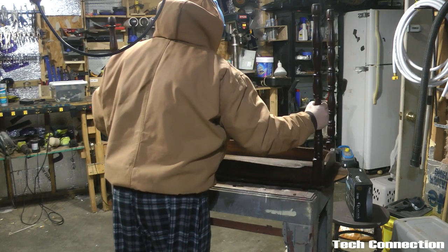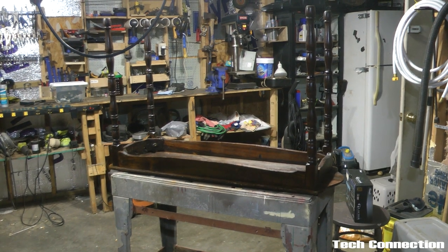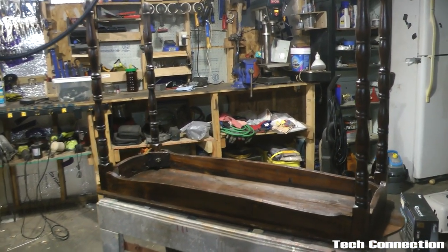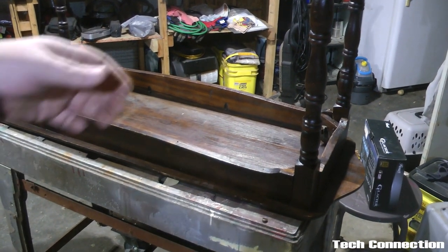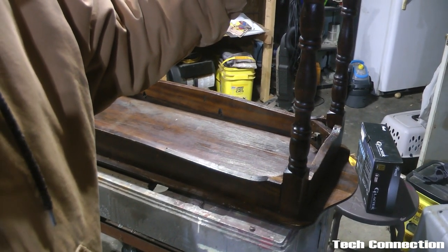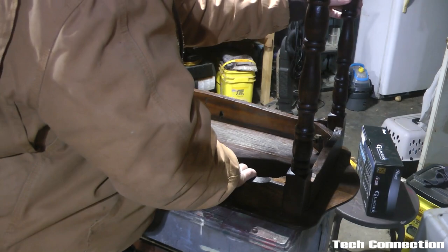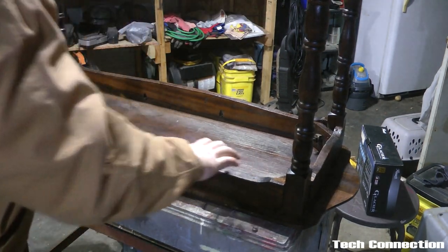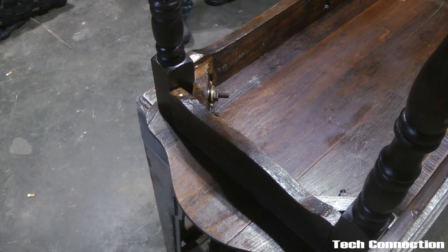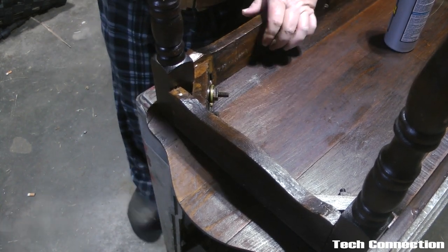All right, we have the table on the table. Let's see how we're looking here. Yeah, that leg is loose, this one's loose — this one here is loose, and this one right here is real loose. I'm going to get my wrench and show y'all what we're going to do.